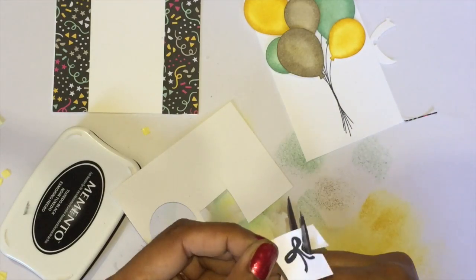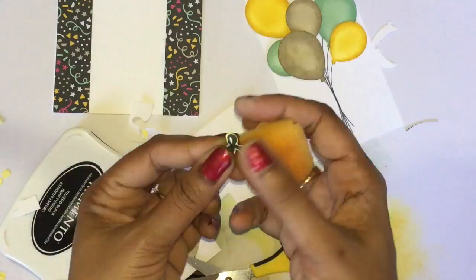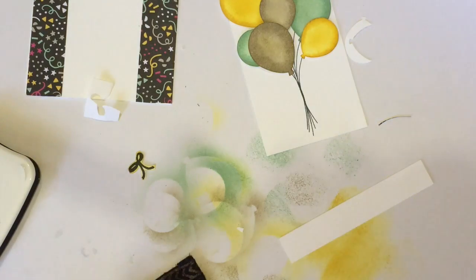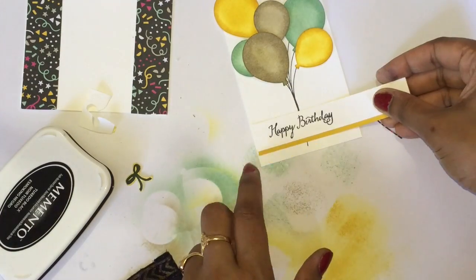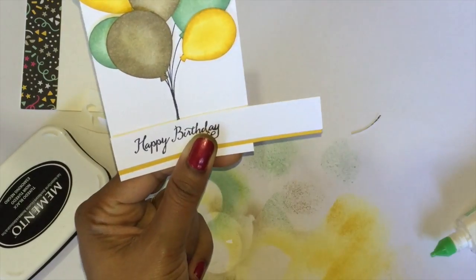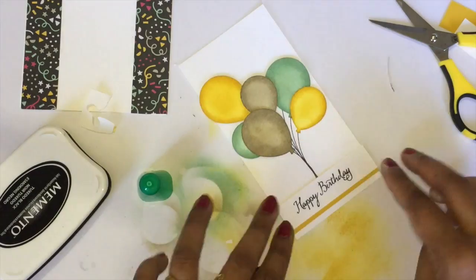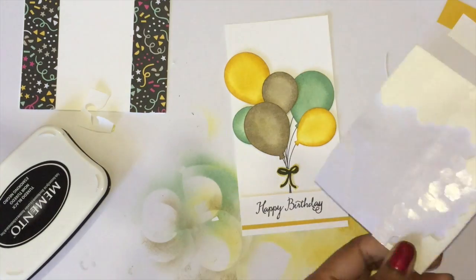Just trimming using my scissors. I'm going to sponge the edges using my Crushed Curry, and again getting my stamping dimensionals to stick it in the middle. Before that, I'm just going to stamp my sentiment 'Happy Birthday' on my white cardstock. Those two pieces together — it's done. Now getting my stamping dimensionals to stick the bow.